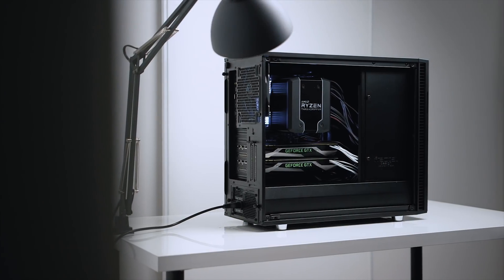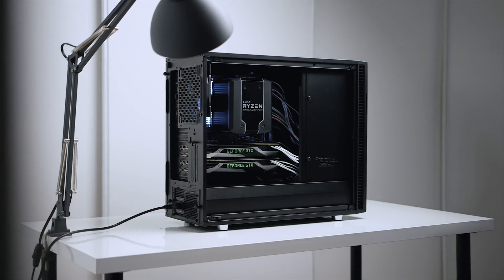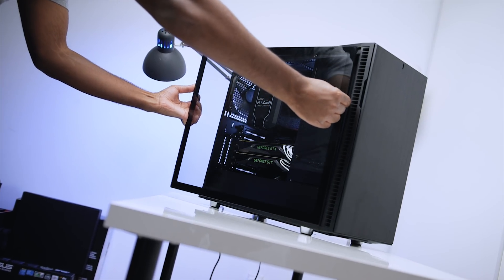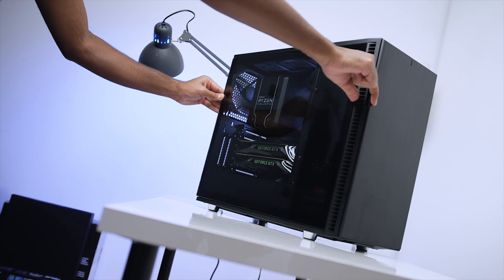Another build done, and I have to say I actually like the looks more than my original Threadripper build. Is the black and white build a bit better than the predominantly white look from the old one? Let us know in the comments below.